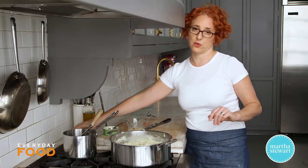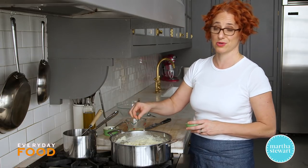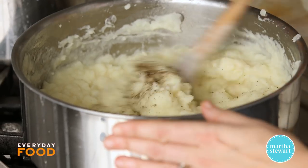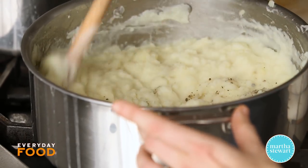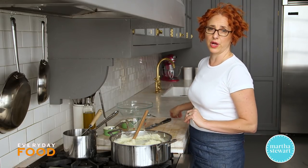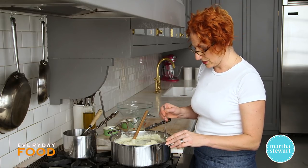Then you want to taste them and season them — you may need more seasoning. We had a tablespoon of salt in there, but it didn't all go into your potatoes, so taste it. As your potatoes sit, they'll absorb more liquid, so if you're making these ahead and reheating them, heat up a little more milk to mix in so that it loosens slightly.